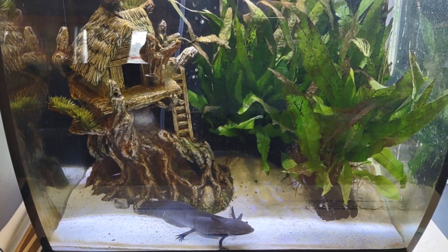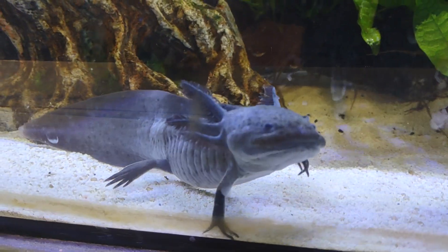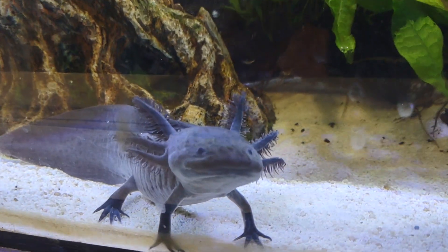Any questions, let me know. My name is Danica, and this is my little axolotl, Toothless. I love him. He's so cute.